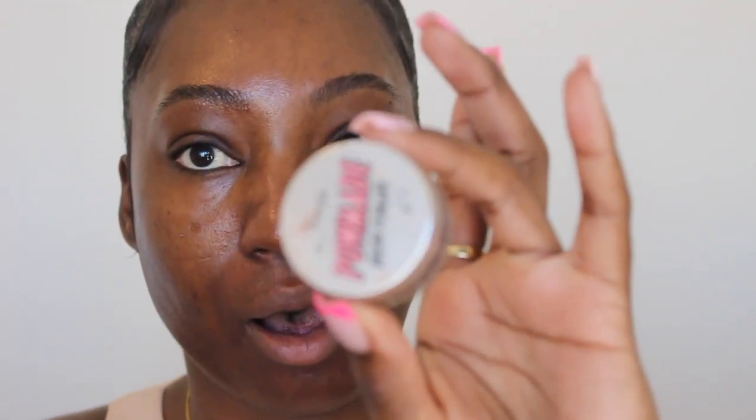So while my eyebrows are almost dry, I'm going to use the Benefit Brow Pomade in No. 5. This is kind of dark for me, but I kind of like how it looks in the end. And I'm going to be using this brush. I'll probably fast forward through this part because we all know how to do our brows.